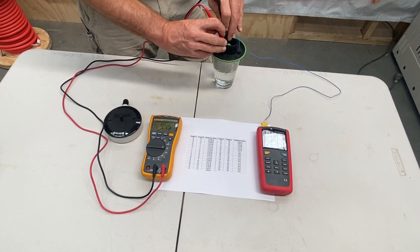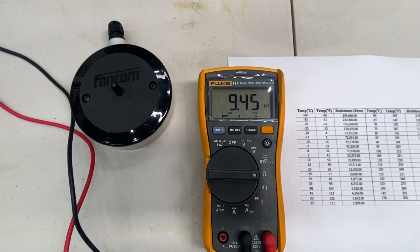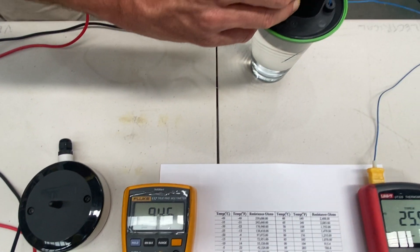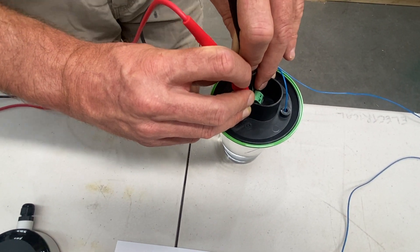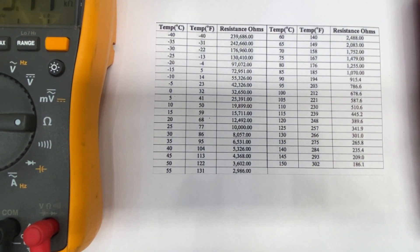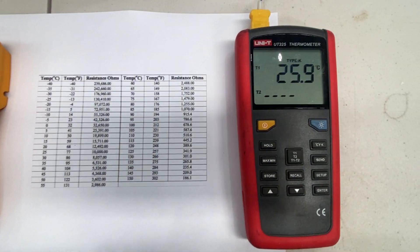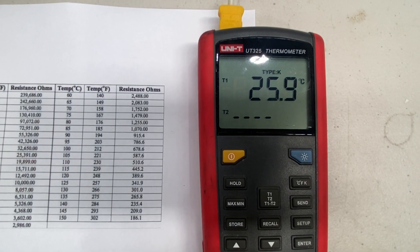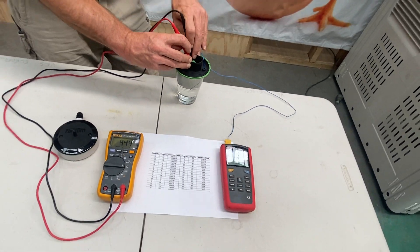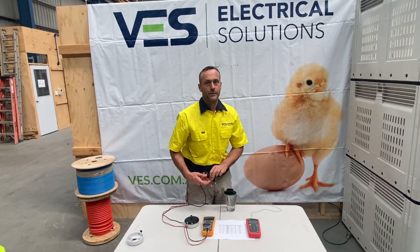Now let's double-check that. We're going to measure our ohms on our sensor first — 9.45 kilohms. Going across to our chart, we can see where 9.45 kilohms should sit, and then we verify that by moving across to our digital thermometer. Those readings should correspond with the chart that you've been given.